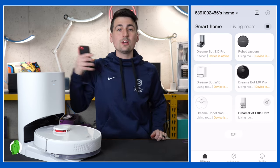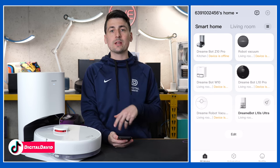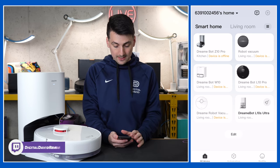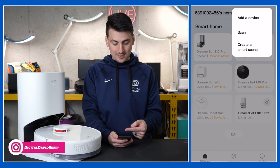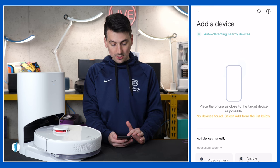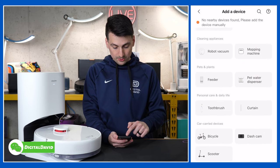Let's charge this up and set up the mobile app. Everything's plugged in, connected, and charging. We have the Mi Home app downloaded on our iOS device — it's also available for Android. Once you download it and sign in, you'll be at the home screen where you can view and add your devices. We already have quite a few Dreamy products connected, so we need to add a new device by selecting the plus icon in the top right corner. We're going to add a device and browse to find robot vacuum.